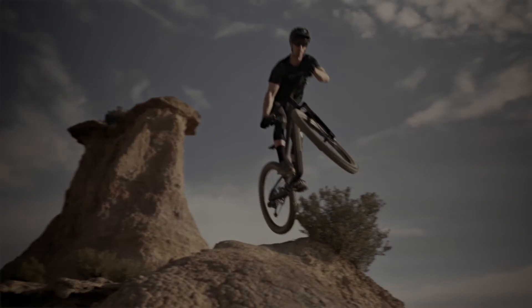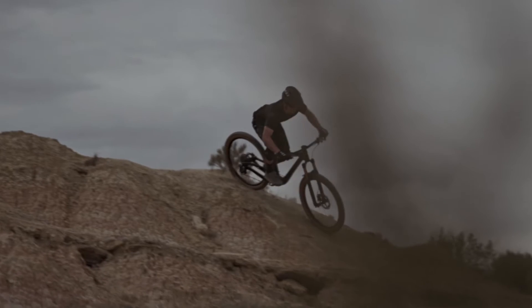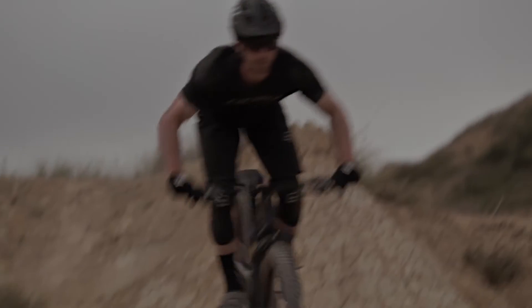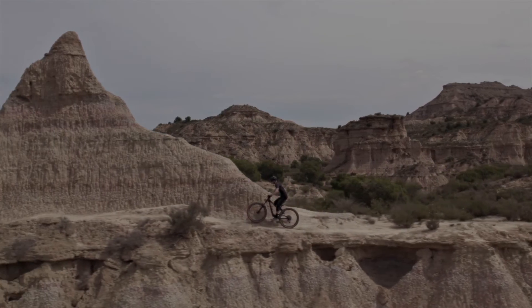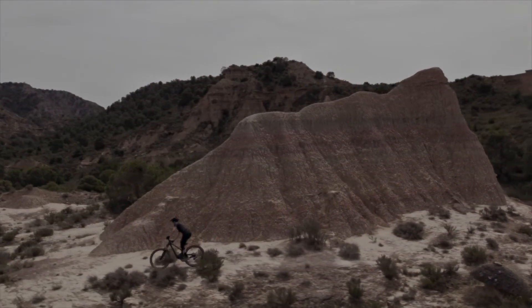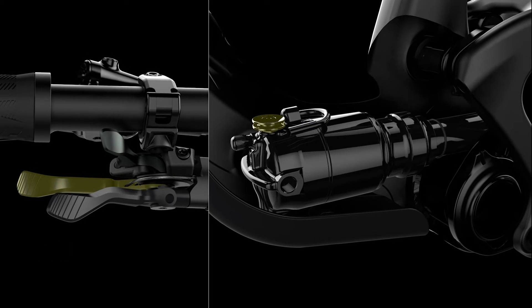TrackLock manages the sag effect in several ways. Whereas most systems only increase low-speed compression in an effort to gain pedaling efficiency, TrackLock allows you to not only change compression dampening but also to change the spring curve, dynamically altering the geometry of the bike. In traction mode, the shock is not only firmer but it has dynamically less travel — the bike sits higher, maintains a steep seat angle for those climbs, and becomes more agile. In addition, the Link-in has a third mode with a full lockout for going up the steepest trails in the most efficient manner possible.